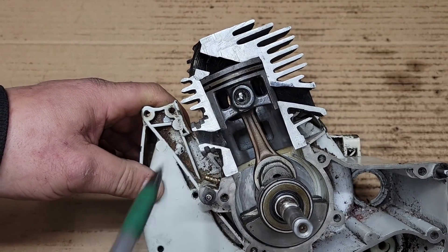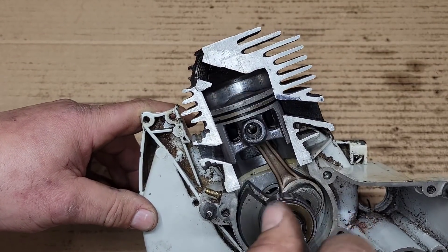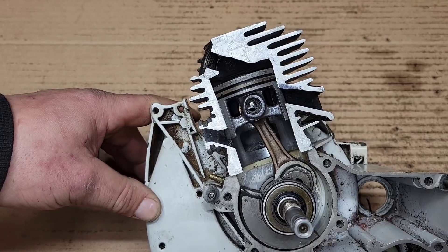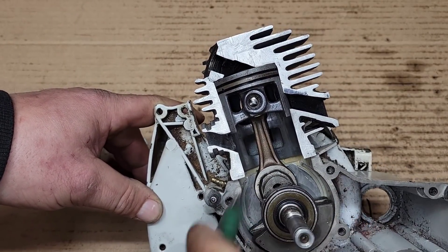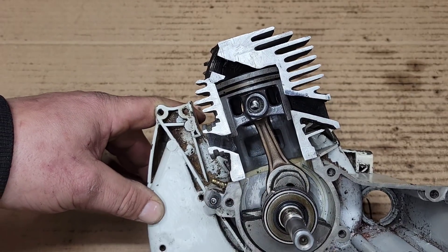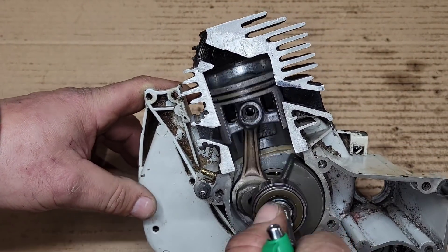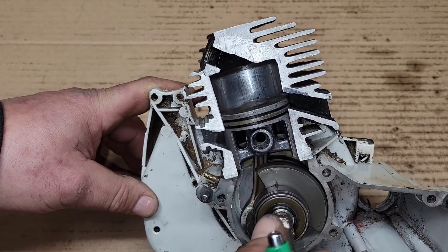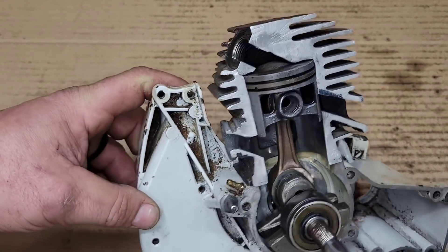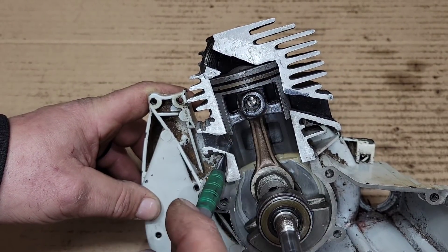A bigger saw will tolerate a higher exhaust roof than a smaller saw, because a smaller saw doesn't make as much power to start with. If you're porting a 50cc saw, you don't want to raise the exhaust much if at all. Regarding intake timing: if you port your bottom end and transfers — smooth them and add more area — you are adding case capacity. Higher case capacity gives you more fuel and air at higher RPM. If you add case capacity, you definitely want to add intake timing — lower the floor of the intake just like you raise the roof of the exhaust.